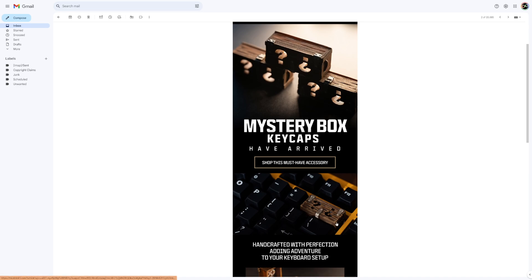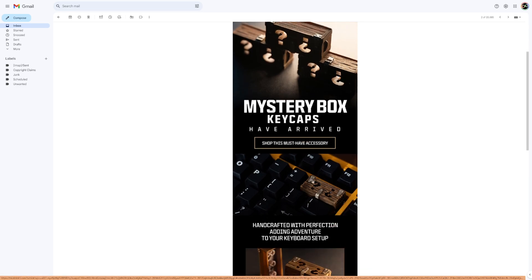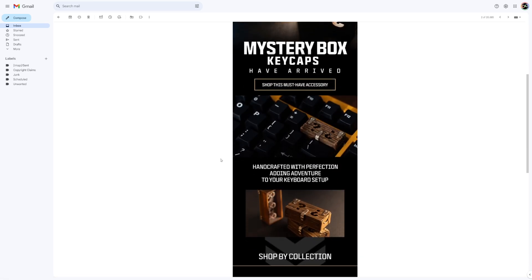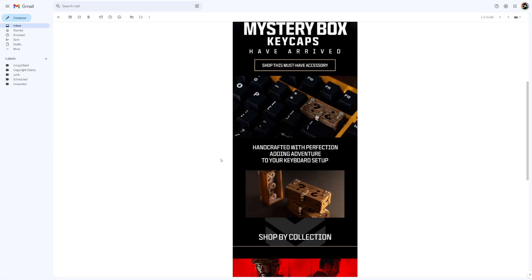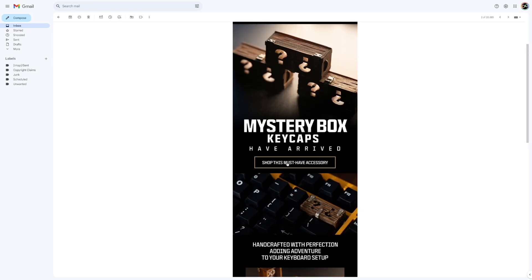Just from here you can see it's the size of like a backspace — an average backspace, two keys long. I think this looks really, really cool. I don't think I've spoken about it too much, but I have a few custom keycaps, most of which I got from Xbox — Microsoft sent them to me a while ago — and this would be a really nice addition to that.